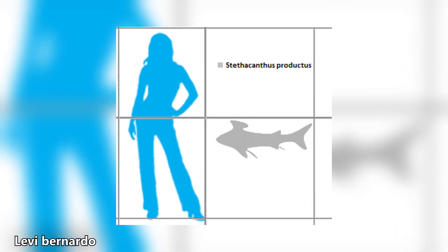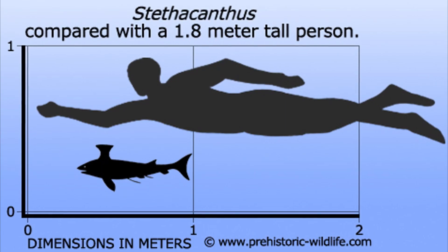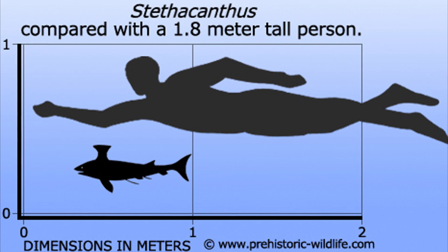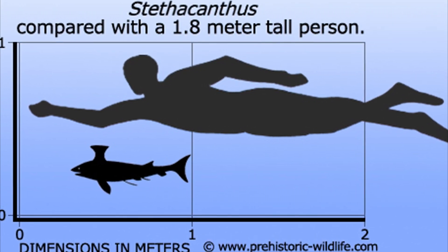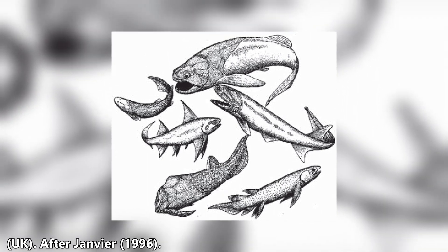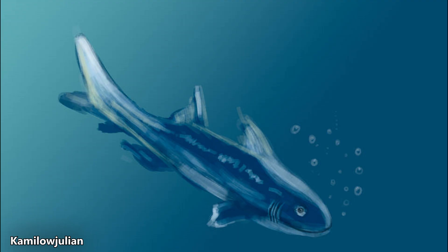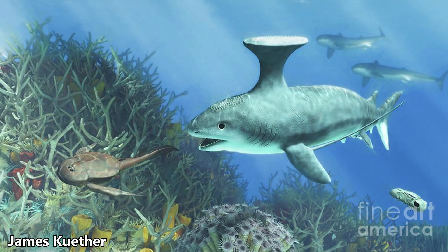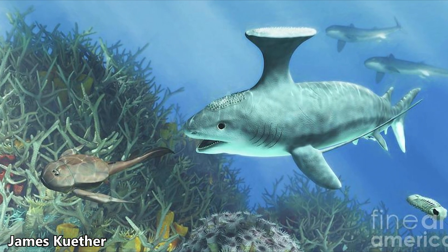The largest Stethocanthus species grew to about 3 meters or around 10 feet, and the smallest grew to about 5 feet or 1.5 meters. Stethocanthus was a carnivorous animal that lived during the late Devonian to late Carboniferous epoch. Based on its diet of small fish, brachiopods, and crinoid ossicles, it is comparable to other shark-like fish of its time, such as Cladocyclus and Tethocanthus, which occupied similar predatory niches, sharing streamlined bodies, powerful jaws, and similar diets of smaller fish and invertebrates.